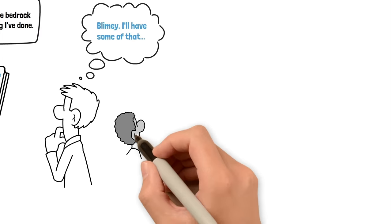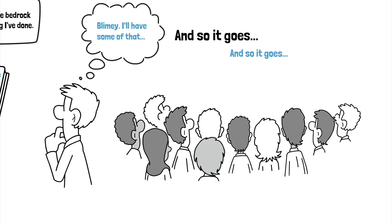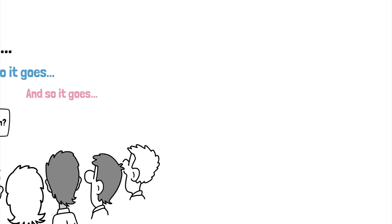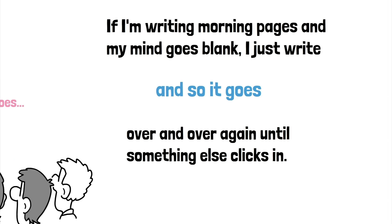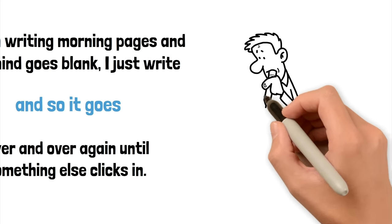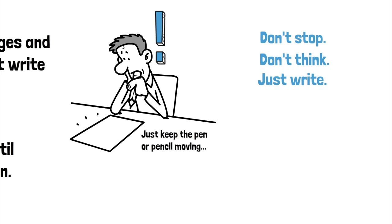We all crammed around and had a look at these scribbled lines, and someone noticed he'd written 'and so it goes' over and over again a few times and asked him what that was all about. He said, well, if I'm writing my morning pages and my mind goes blank for a moment, I just write 'and so it goes' over and over again until something else clicks in. This is because one of the most important aspects of writing morning pages is that you don't stop. You just keep the pen or pencil moving across the page. You don't stop. You don't think. You just write.